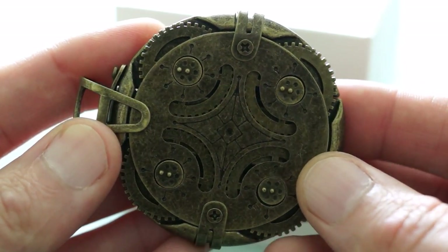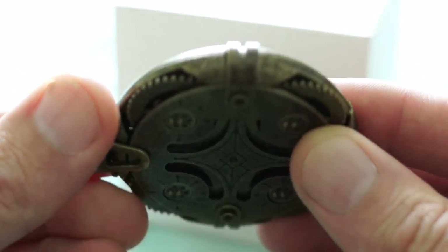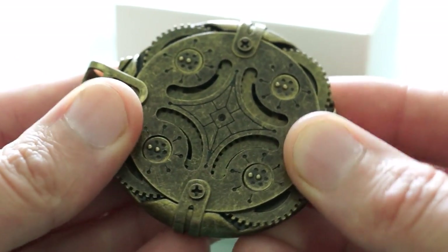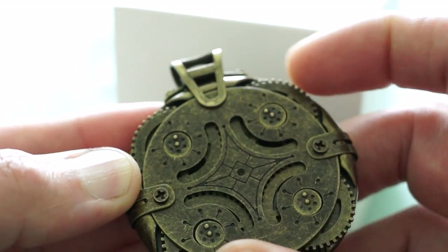Looking at the drive itself, you'll see a nice old-world antique look to it. This is very much in the steampunk style with a brass effect. I'm not exactly sure what materials are used in the construction, but it looks quite authentic and it feels very solid too. For the combination, you'll see a small bubble on each of the four dials.